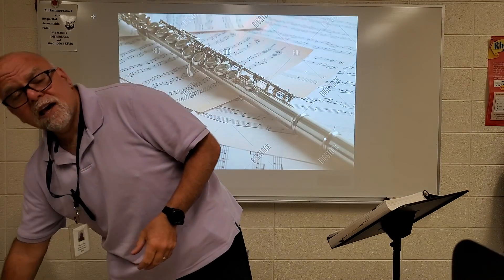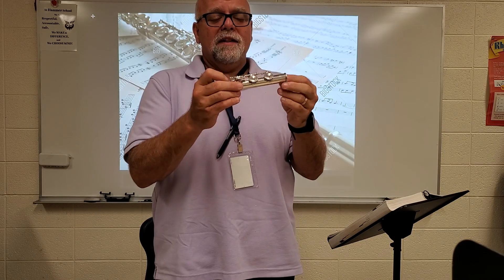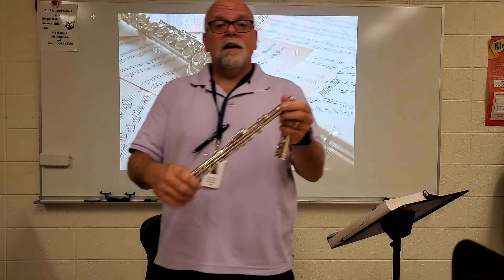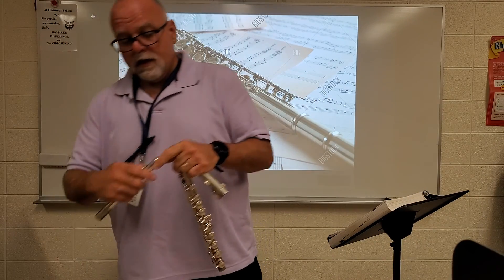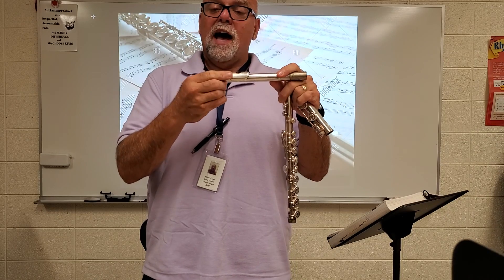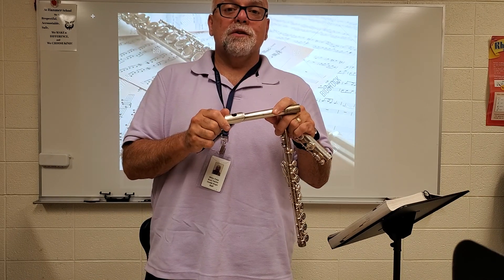Last but not least, the last part you have kind of looks similar to the body except it's a lot shorter, and this is called the foot joint. So you have the foot joint, the body, and the head joint, and attached to the head joint is the embouchure plate and the embouchure hole. And there you have it, the parts of the flute.